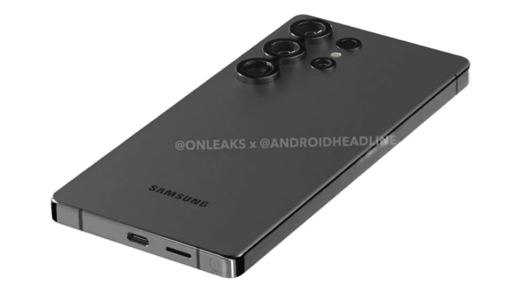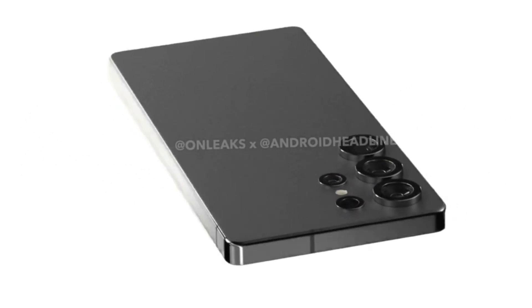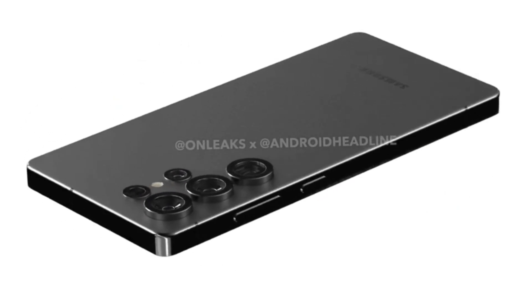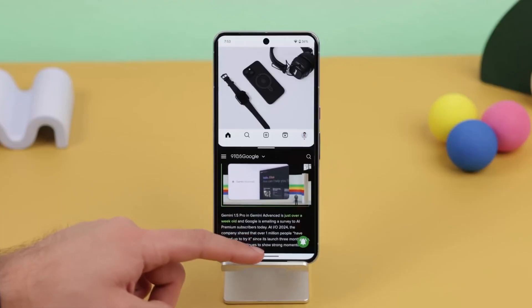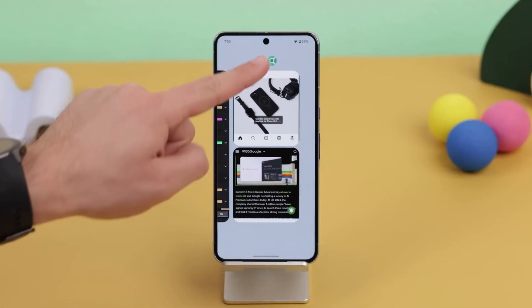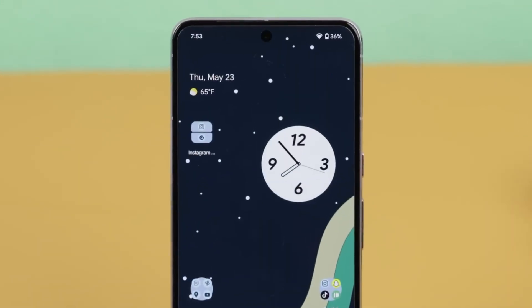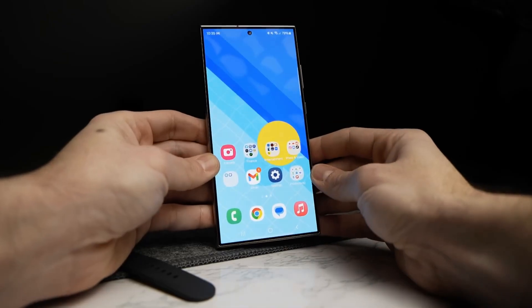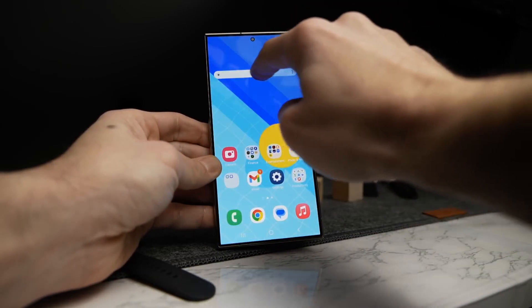The Galaxy S25 series, expected to launch in early 2025, is set to deliver exciting software advancements, particularly in the update process. Samsung is likely introducing seamless updates to the S25 series, a feature supported by Google since Android 10. This would allow users to install system updates in the background on an unused partition, minimizing downtime and providing a reliable fallback if an update fails, enabling the device to revert to its previous version.